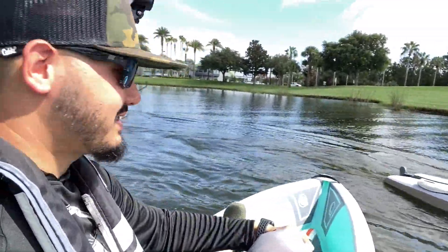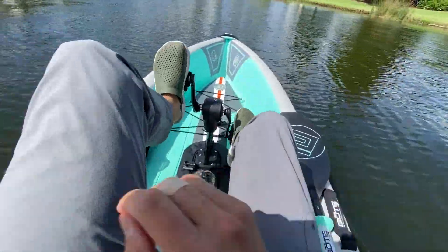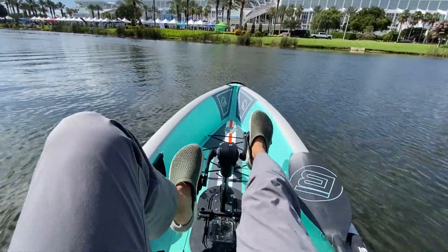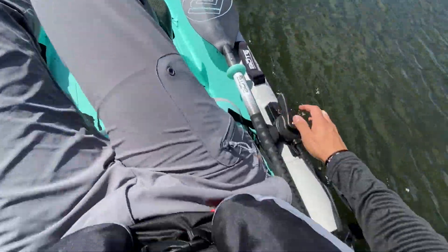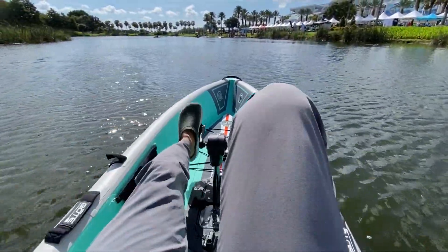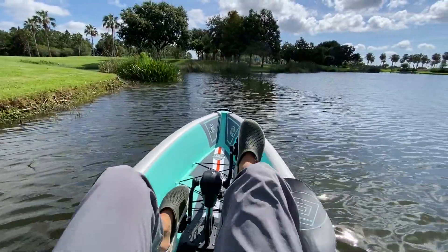Alright, we're on the BOTE Lono out on the water. Right now we have the rudder set up on the right-hand side, but I would most likely put it on the left. I've normally never been a fan of these bicycle-style pedal drives, but man, this seat is so comfortable — I'm just leaning back and pedaling.